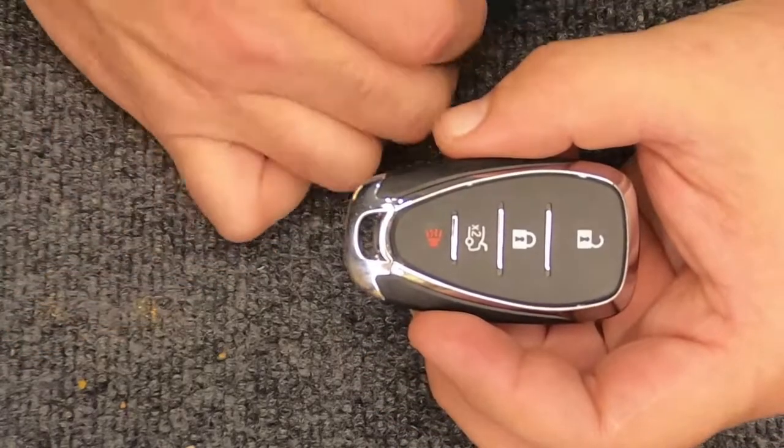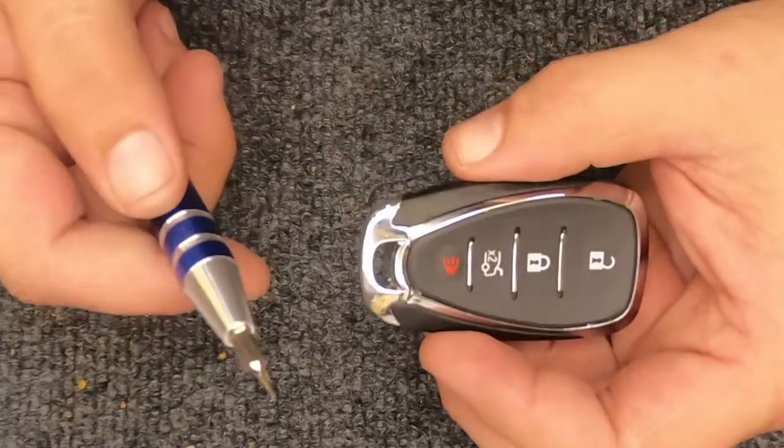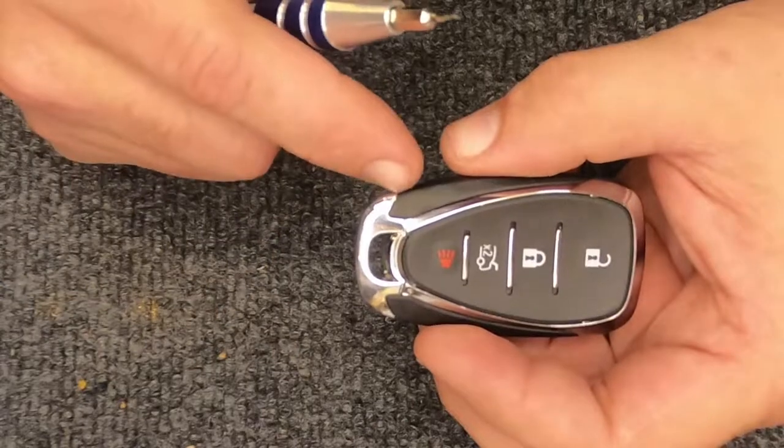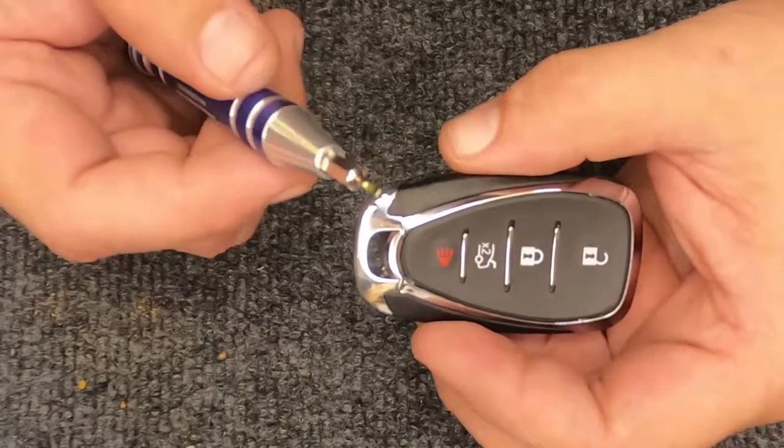Hey, it's your locksmith here. We're going to go ahead and change the battery on your four-button smart key remote. For this task you're going to need a flat tip screwdriver and a new battery, which is a CR2032.